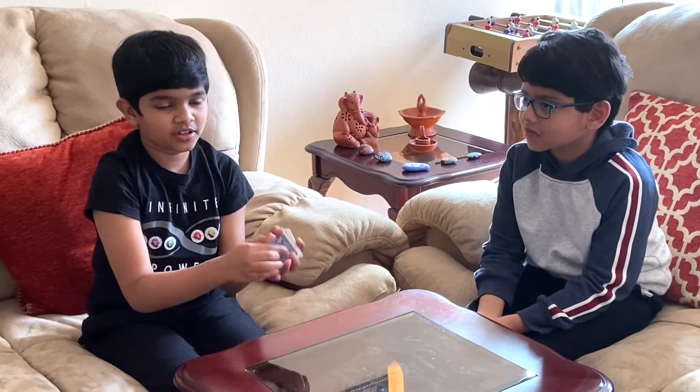Hello everyone, I'm Siddh Charnath and in this video I'll be showing some cool math magic with cards. I'd like to invite a special guest here. Hello everybody, my name is Dian. To start off the magic I'm gonna shuffle the cards and then lay it out.